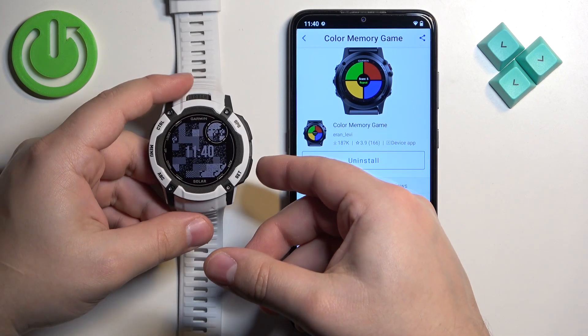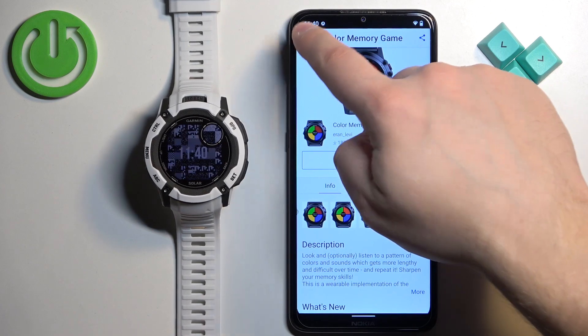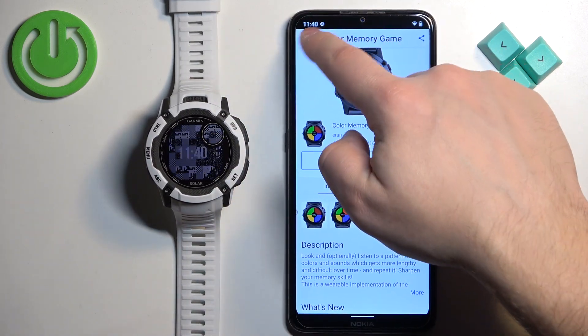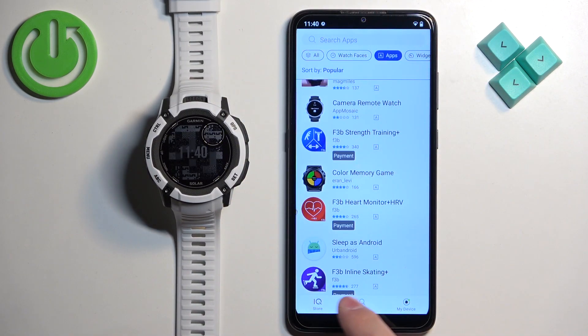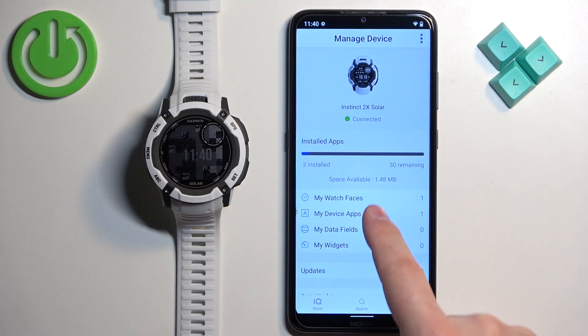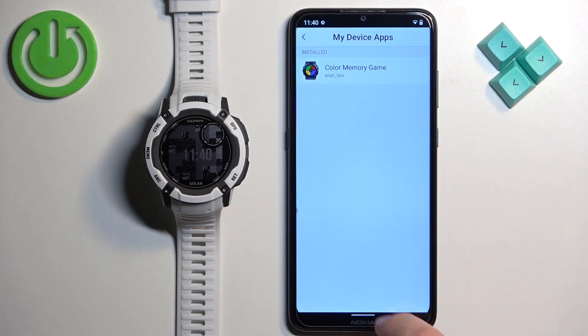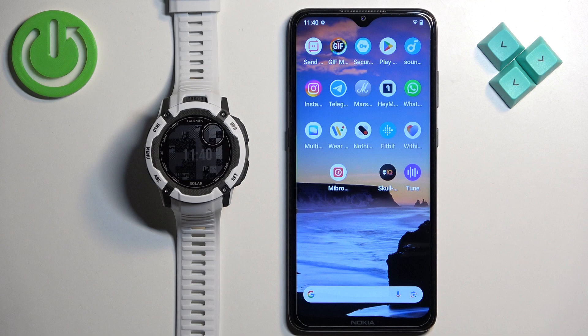If you want to check the list of applications you've installed — because you can install multiple applications — go back to the main page of the IQ Store, tap on My Device, then tap on My Device Apps, and you will see the list of all applications installed on your watch. That's how you install applications on this watch.